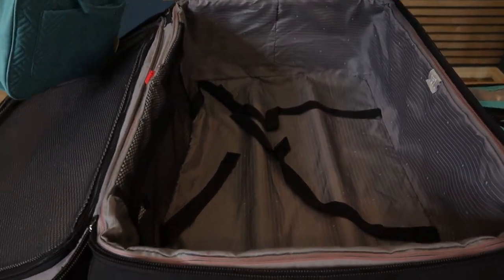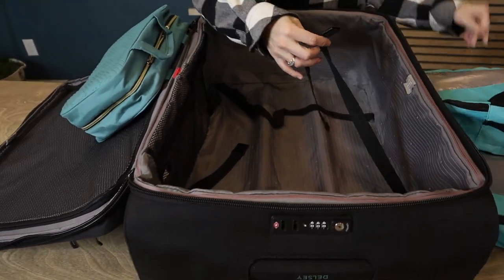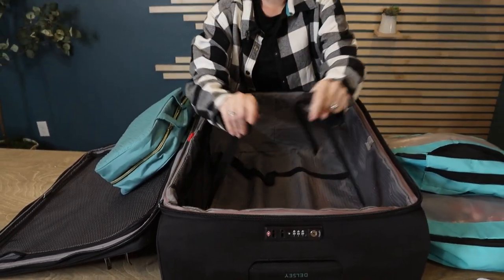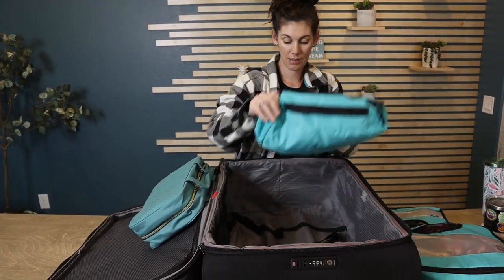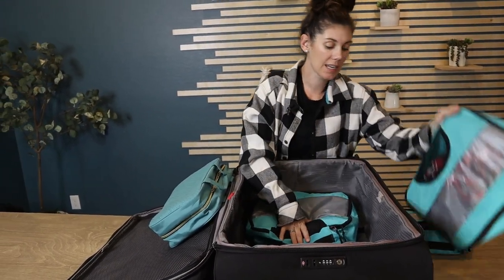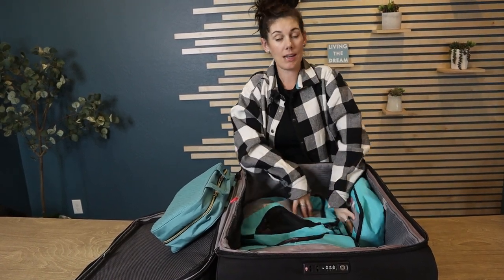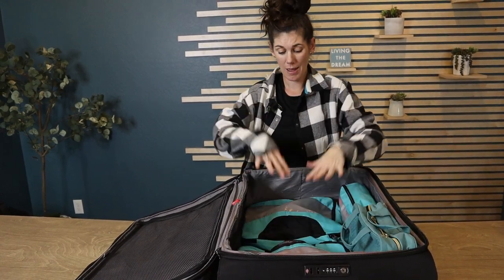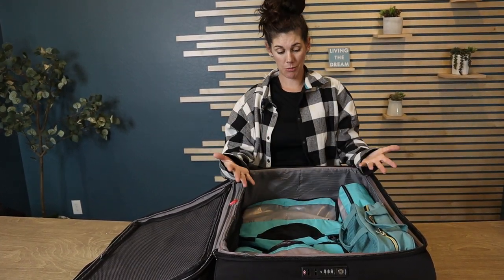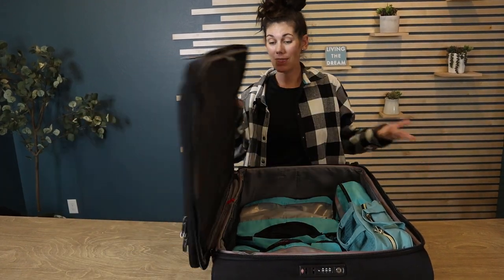I do all my packing with packing cubes because it's easy to bring them in and out, put them in hotel drawers, and my toiletry bag. You can see how many things I can fit in there and I still had room. If you like to secure things in place you have elastic buckles. Even with the big suitcase I'd be packing more, but I've already got room for laundry bags, shoes, and tons more clothes because it's so large.